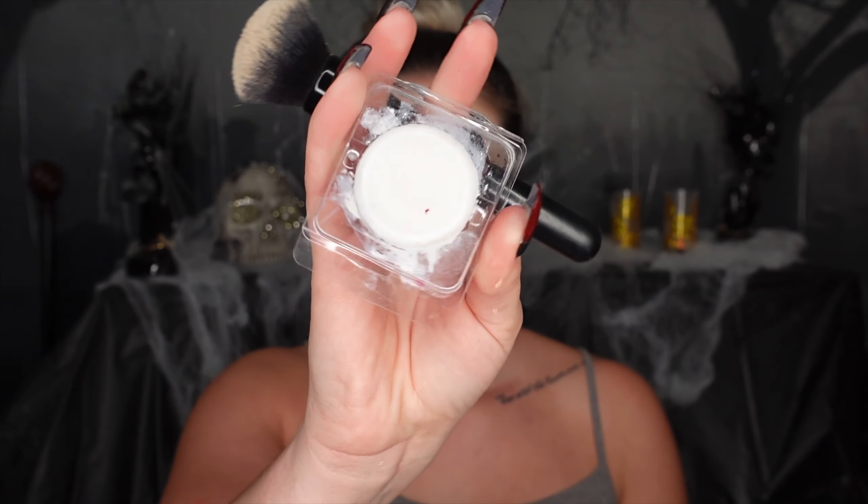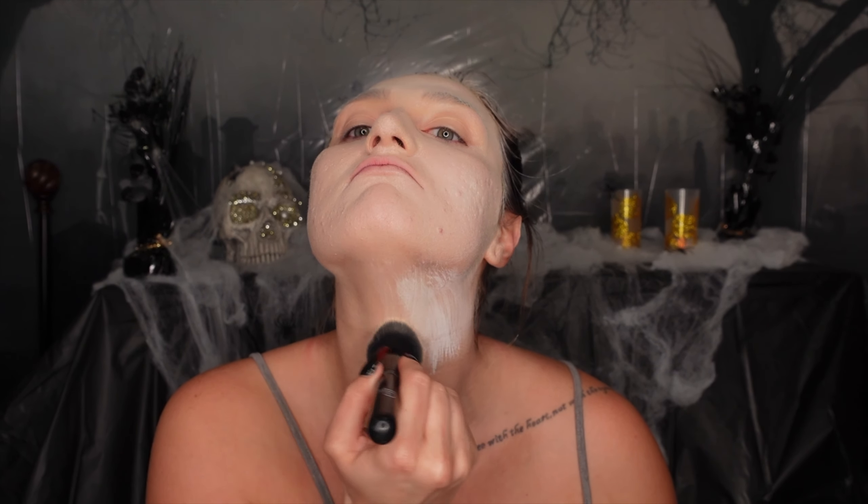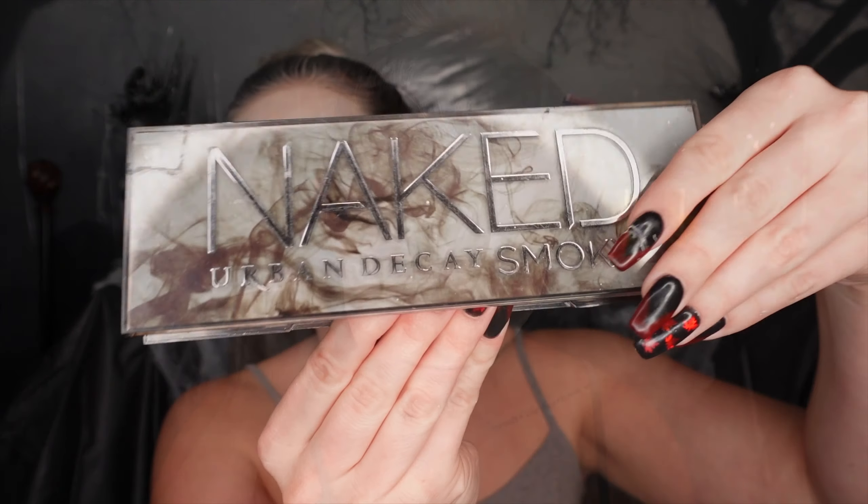Now I'm going to take the same brush I used for foundation and take the Mehron White Paradise Paint, blending that over top of the foundation just to give it a soft white look. Notice I'm taking this white all the way down the neck. I probably would have taken this look all the way down to the shoulders if I was going to wear something strapless — I'm just that extra.